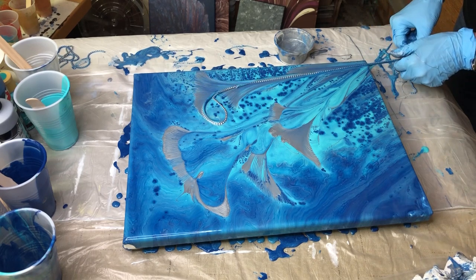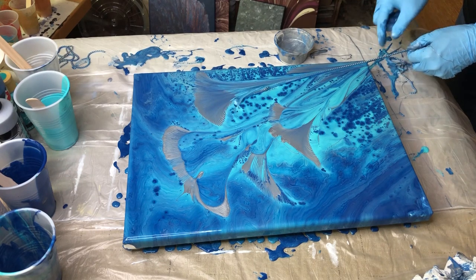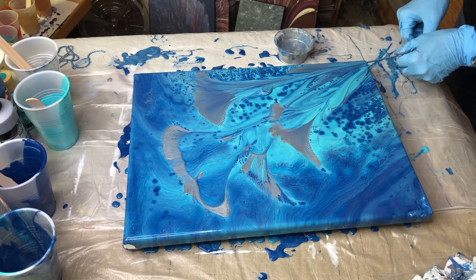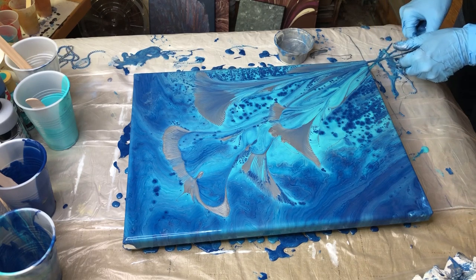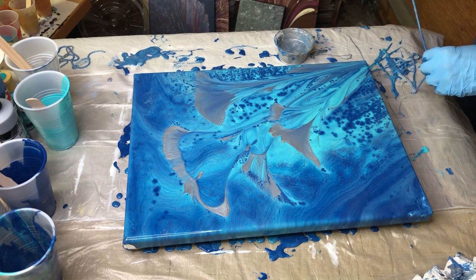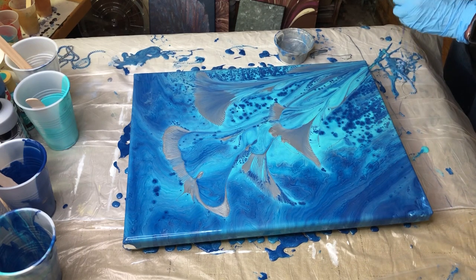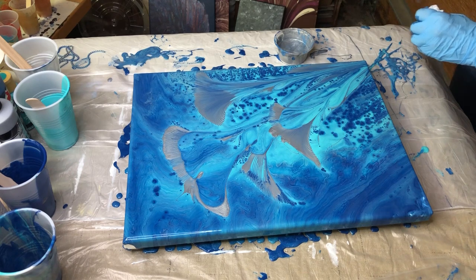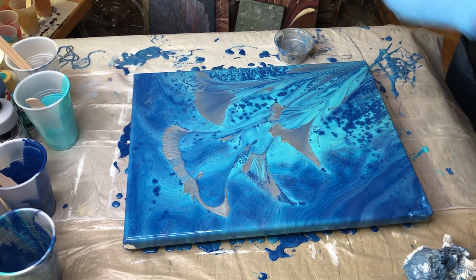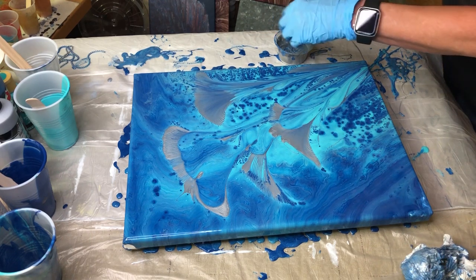It's so fun to watch what this chain does. It's kind of mesmerizing. I'm just wiping my chain off here with a paper towel and reusing it.